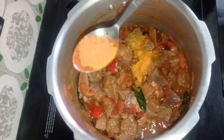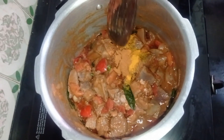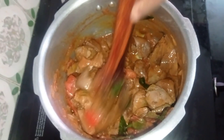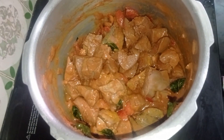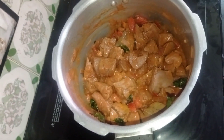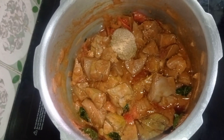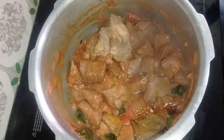Let's add a nice masala. Add 1 tsp of garam masala, then add 2 tsp of garam masala. Mix it well. Add 2 tbsp of curry masala and 2 tsp of curry masala.